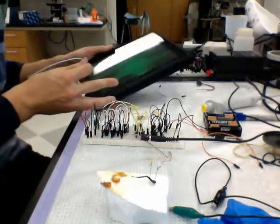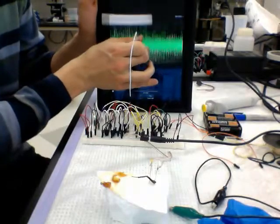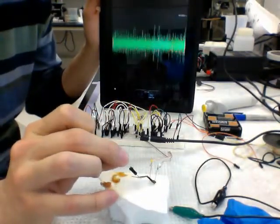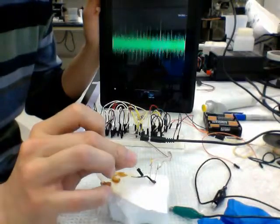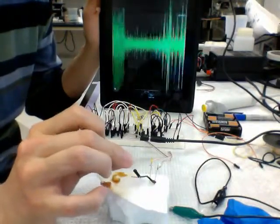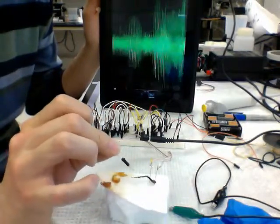So this is what it looks like. Can you see that? That's the hairs on the cockroach leg detecting definite changes and stimulation, which is kind of cool.